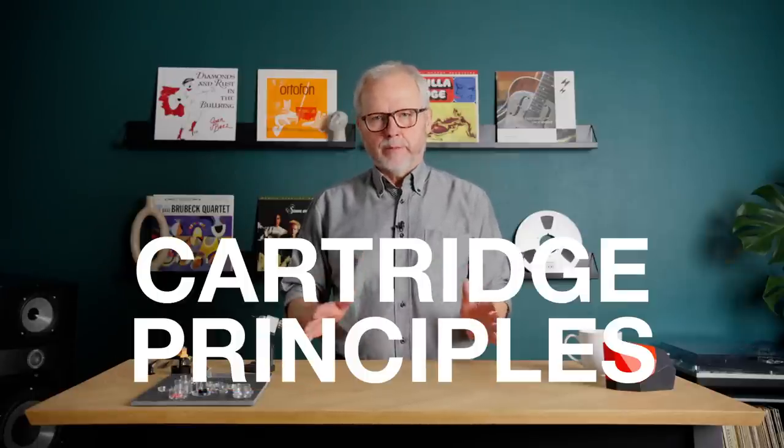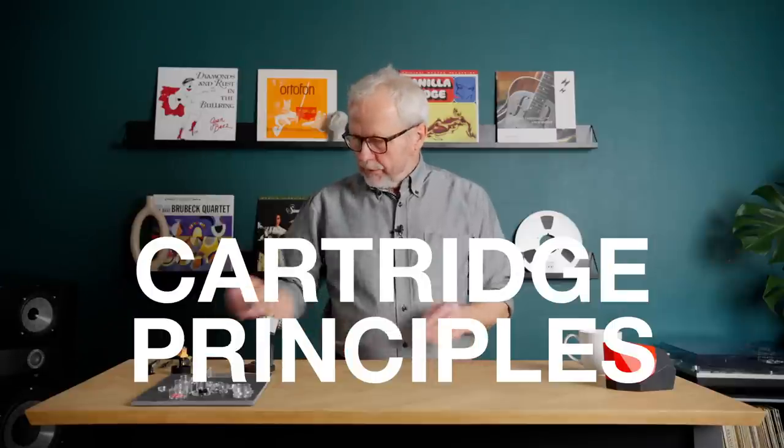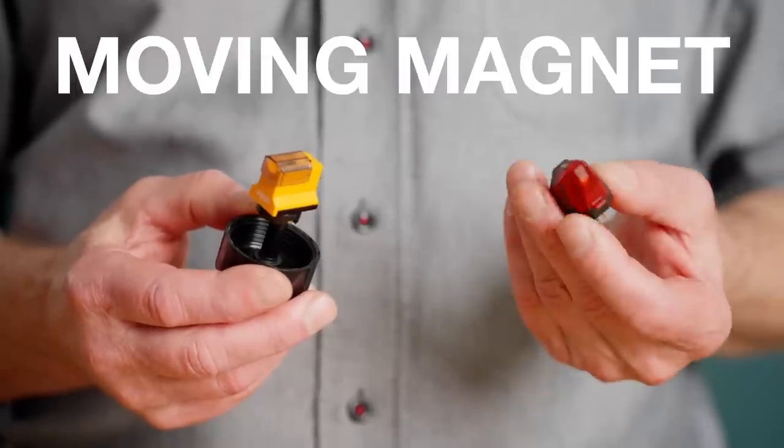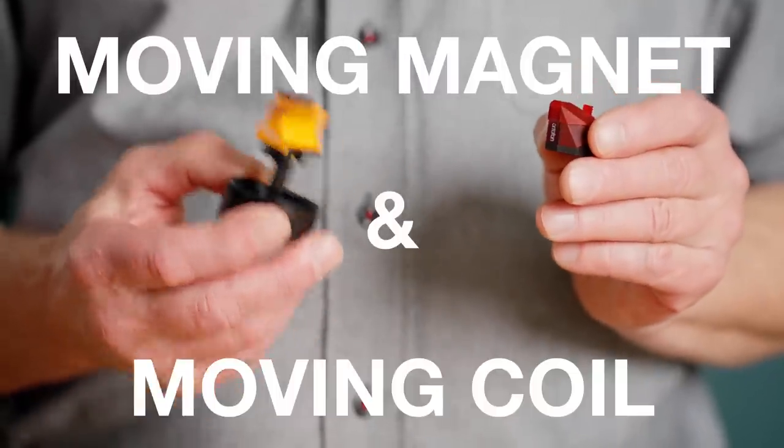Hello, I'm Leif Johansson from Autophone. I'm going to talk about what makes a cartridge good, and now we'll focus on cartridge principles. At Autophone, we are focusing on two different principles: moving magnet and moving coil.